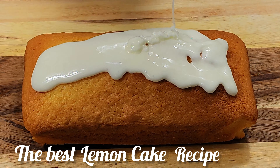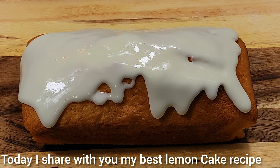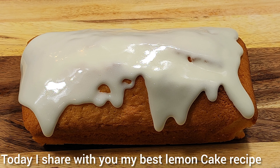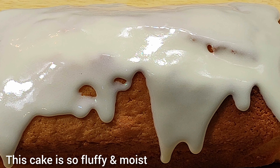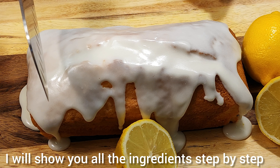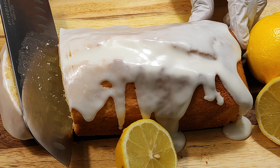Welcome to my channel. Today I share with you my best lemon cake recipe. This cake is so moist and fluffy. I will show you all the ingredients step by step. Let's start.